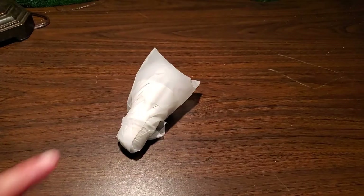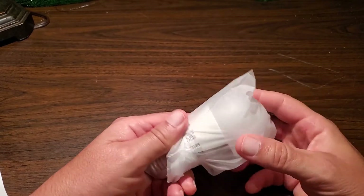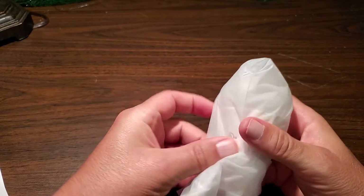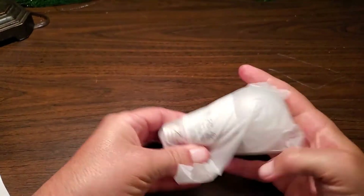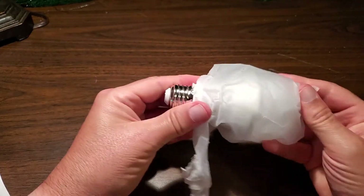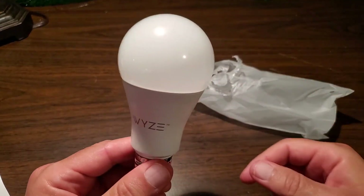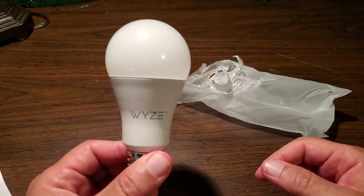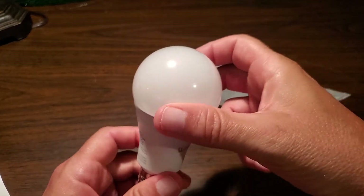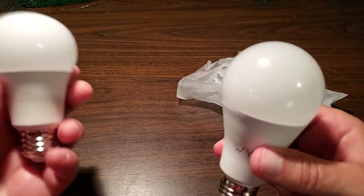The first step is to take the bulb and unwrap it — it's sealed with tape. Then I'm going to install it in a lamp.